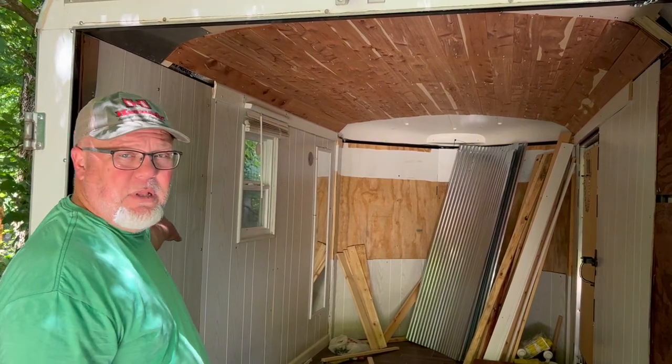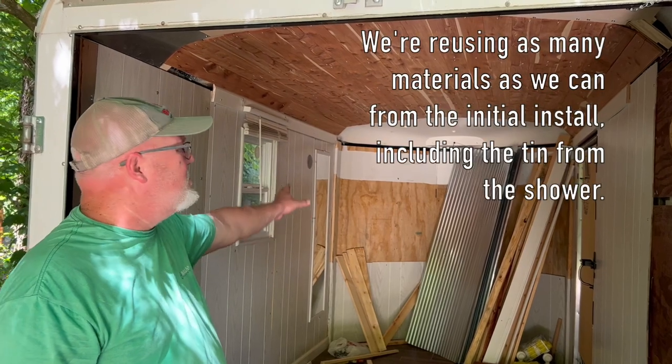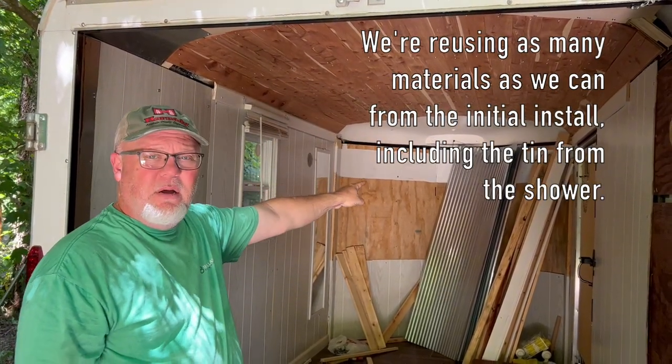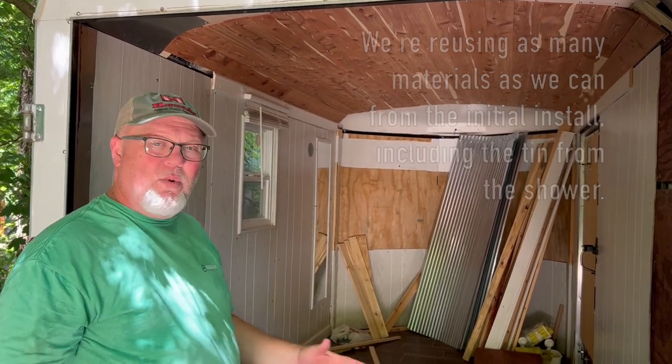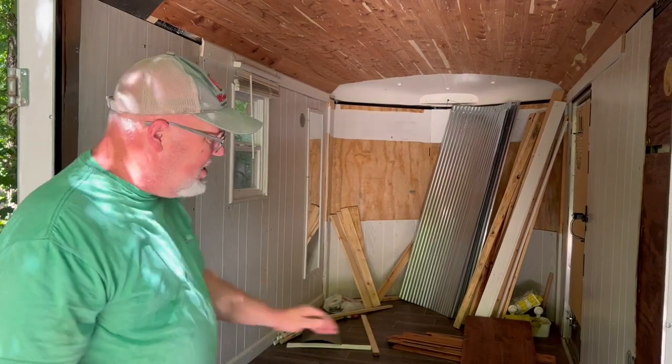We're not taking down the walls — we didn't have to — but we did put up a little bit of new paneling. We've already insulated the walls, and the ceiling is already insulated with the exception of the front part up there, but that'll be done a little bit later.